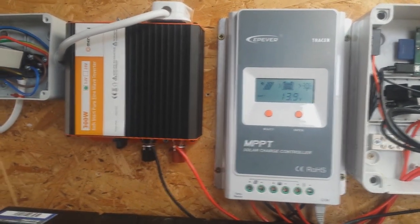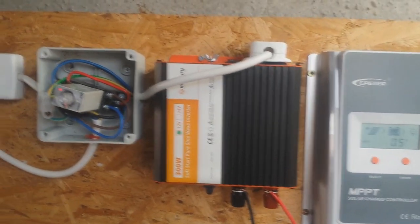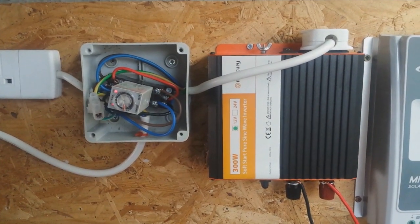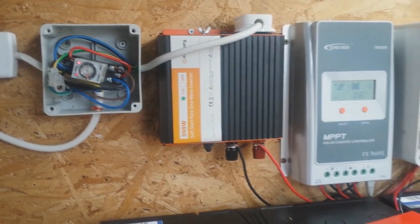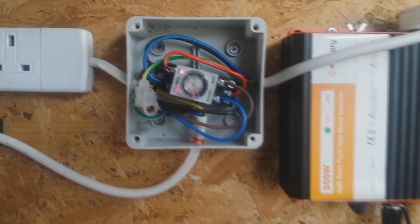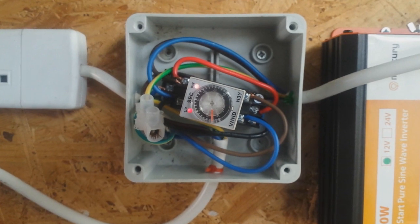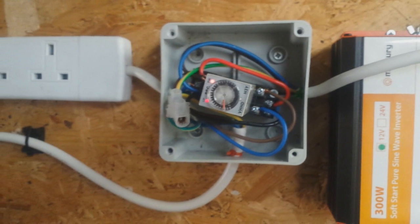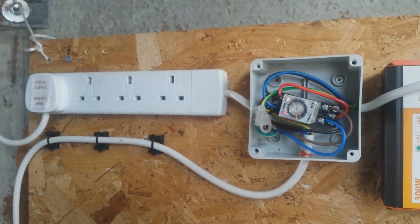From the inverter we have a standard 13 amp plug carrying 230 volt AC to another small enclosure. In here there is a double pole double throw relay which is powered from the inverter itself. This is used so that in the event of the batteries going flat or the inverter failing, the relay switches and the lights in the house automatically switch over to mains power, avoiding a complete blackout. If you want to see how to wire one of these it's quite simple and the instructions can be found on the website.